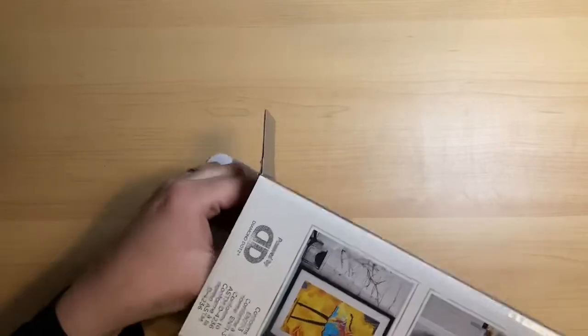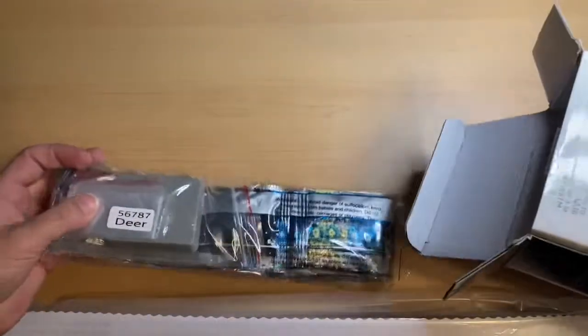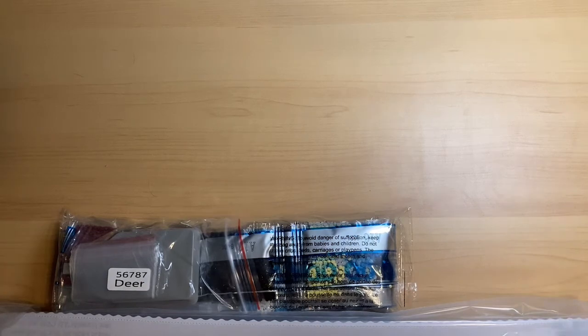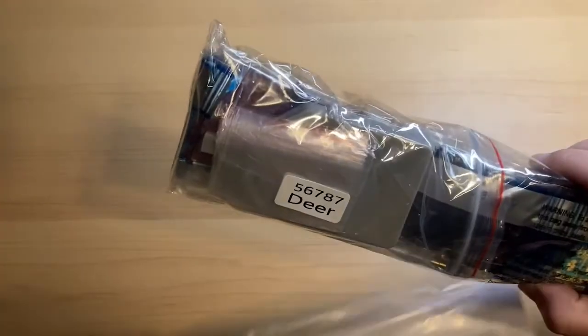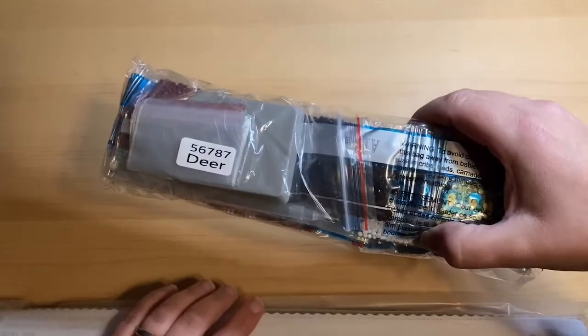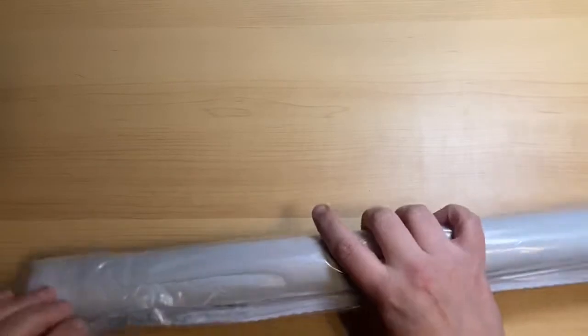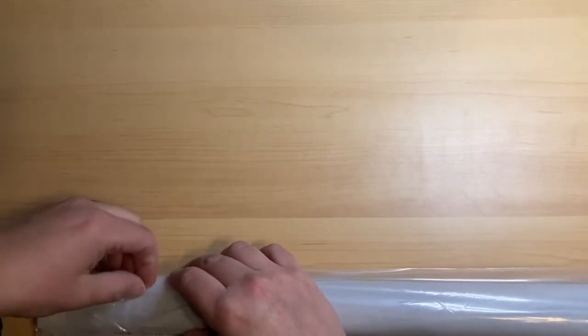Timmy needs to get some water. So we got the canvas, we got the beads — the beads with the diamonds. This one is just called Deer. It doesn't say it on the box, but it is called Deer. Let's look at the canvas first since the tool kit is in with the diamonds.